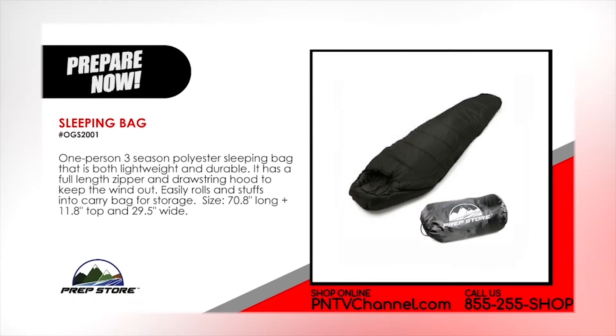Sleeping Bag. One-person, three-season polyester sleeping bag that is both lightweight and durable. It has a full-length zipper and drawstring hood to keep the wind out. It easily rolls and stuffs into carry bag for storage.